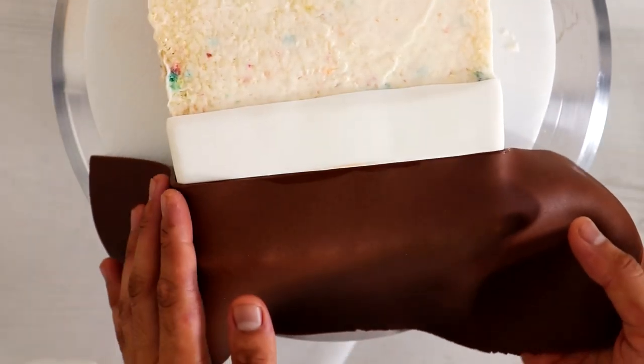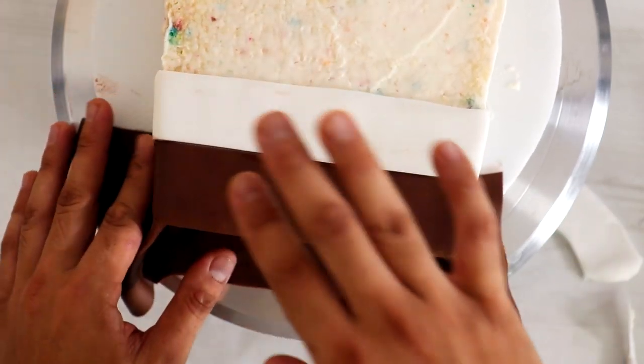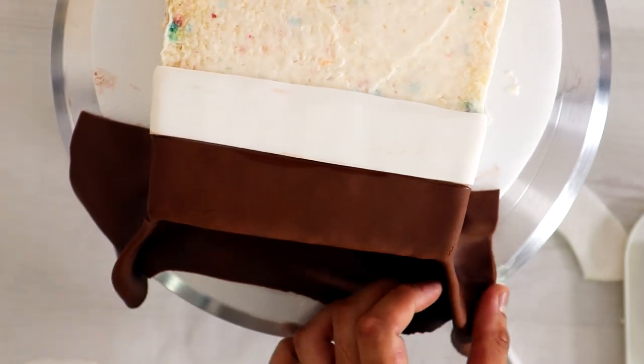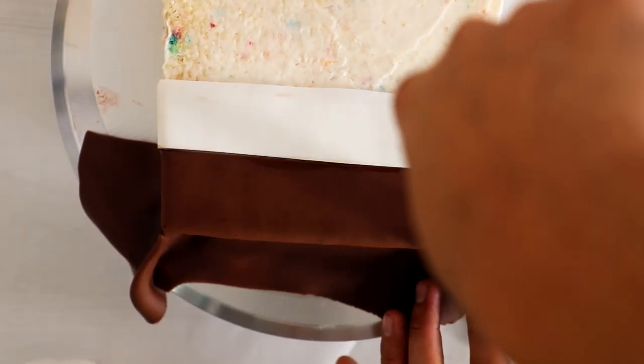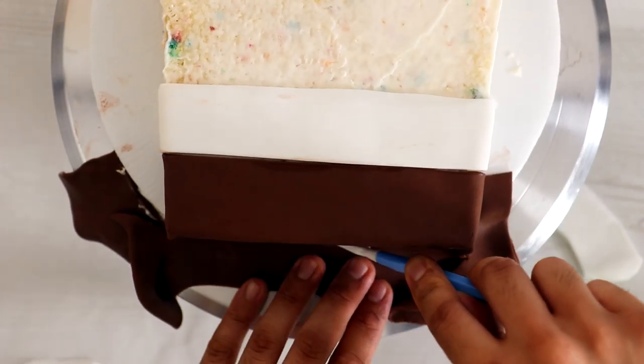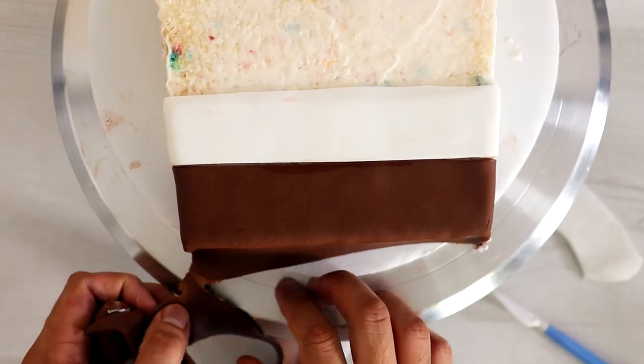Now when I was adding on SpongeBob's pants, this was actually a technique that I saw on Instagram — I forgot who it was though. To get the square shape, I actually just pinched each of the sides and then cut away the excess fondant with a pair of scissors. So we have nice sharp edges on this cake, which I'm really proud of.